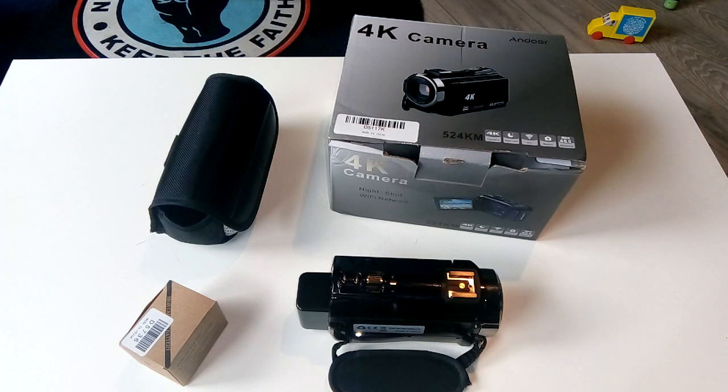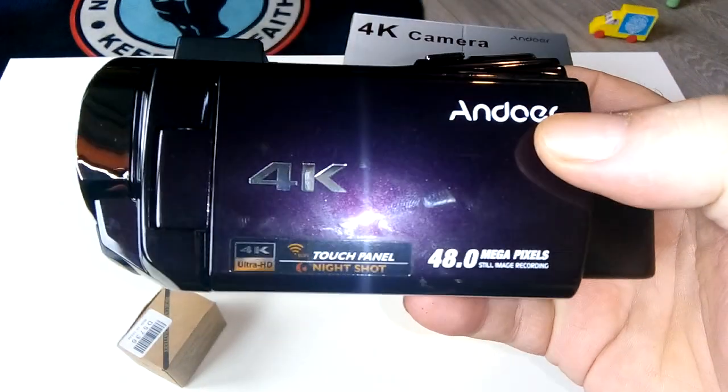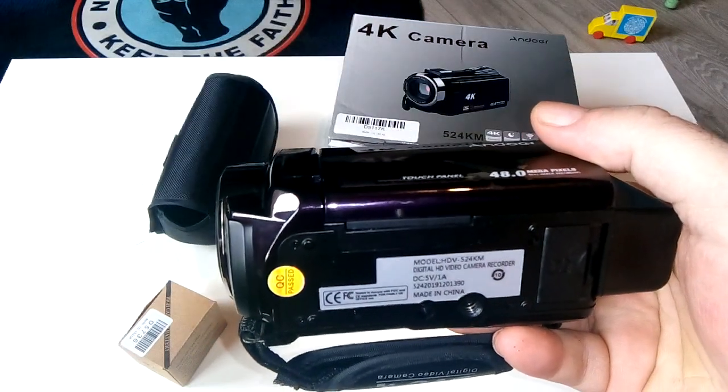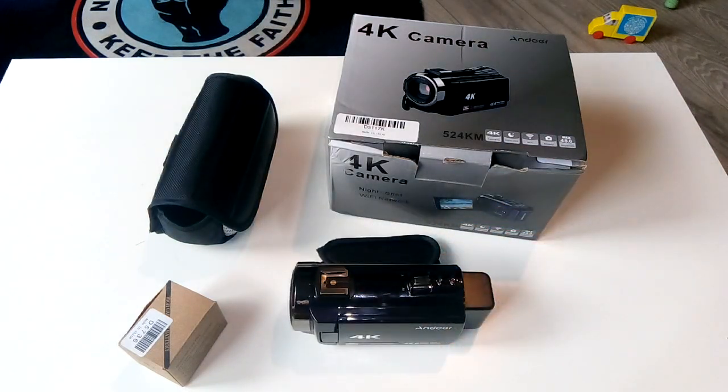Anyway, I'm going to love you and leave you. If you're looking for a new camera or need to know anything more about this one, drop me a line in the comments below. A great big thank you to everyone — please stay safe during this pandemic and protect others. Goodbye!